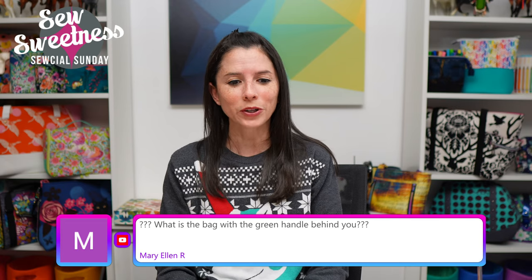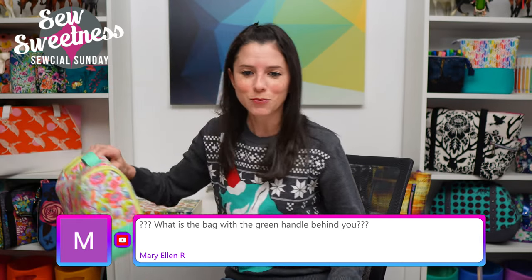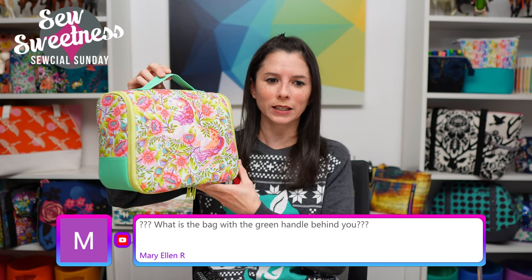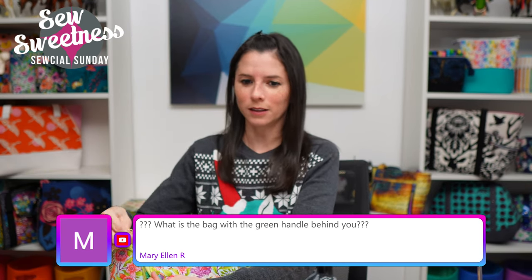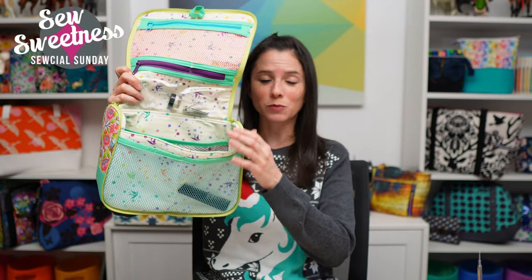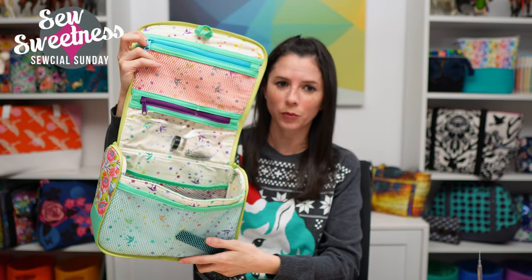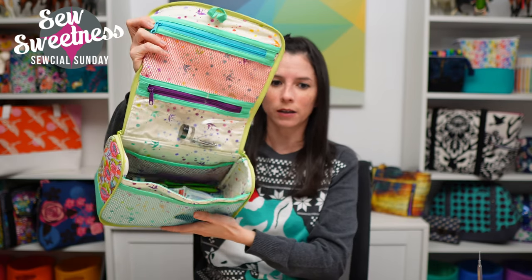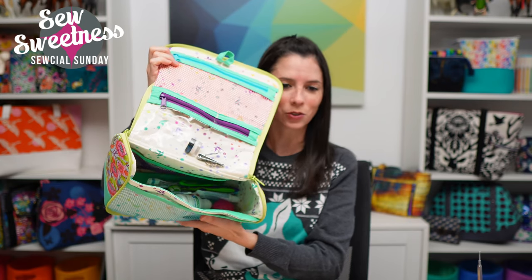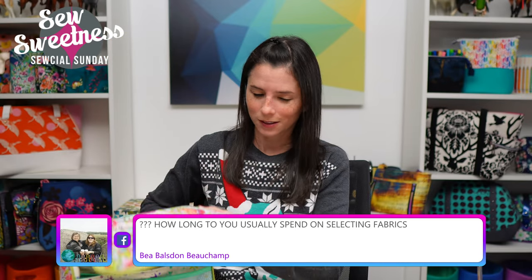Mary Ellen asked about the bag with the green handle. I forgot — it's a mirror image on the show. This is the Gloss Cosmetic Bag from Minican Season Two — great for travel. There's a little loop on top for hanging, two storage portions with mesh and clear vinyl, and a pocket on the front. I apparently left travel toothpaste and contact lens solution inside!